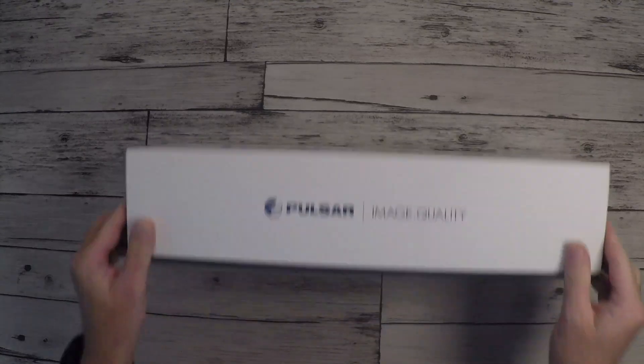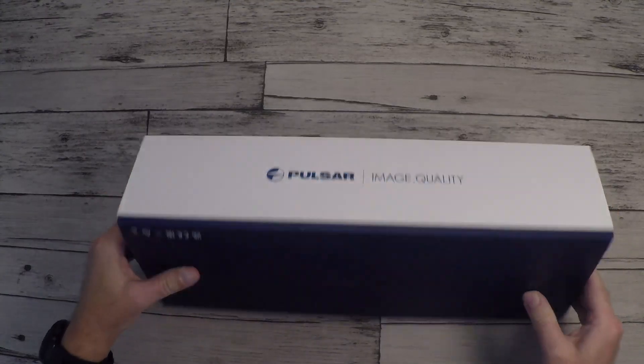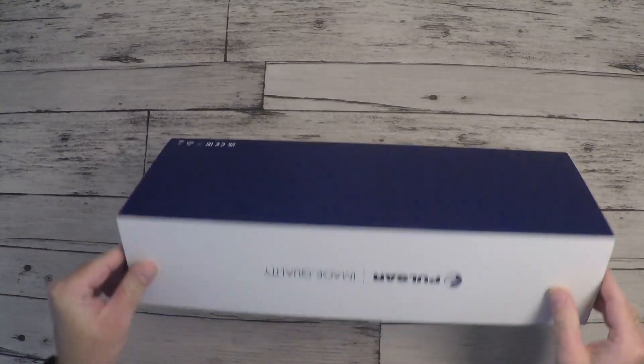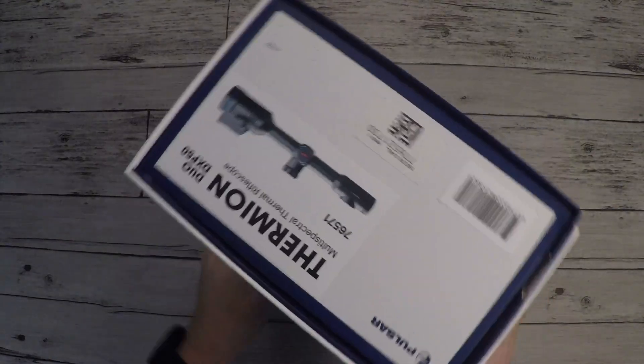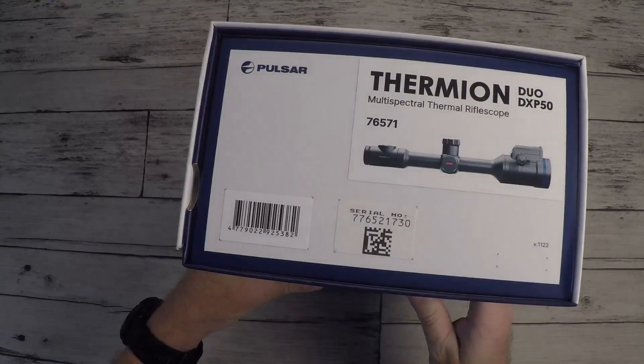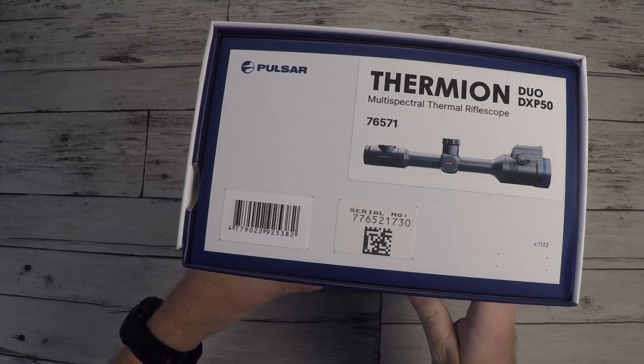Quite sturdy box as usual from Pulsar. Thermion Duo DXP multispectral thermal riflescope.